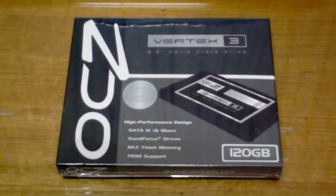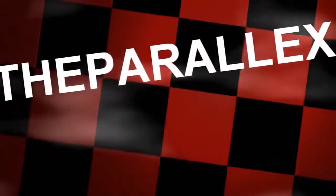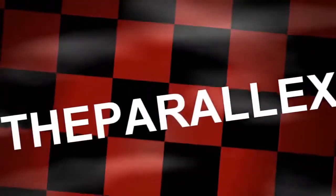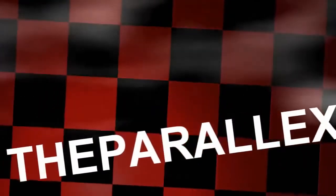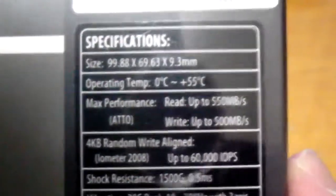Hey guys, what's up? Today we're going to take a look at the OCZ Vertex 3 2.5 inch solid state hard drive. This is the latest Vertex from OCZ. It comes at around 550 megabytes per second — reads up to 550 megabytes per second, writes up to 500 megabytes per second. This is the fastest solid state drive out to date.